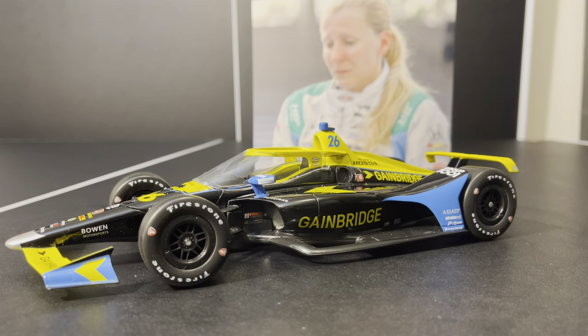The Zach Veach car was actually the first AeroScreen car that we got in 1:18 scale. However, this is the decal sample for the AeroScreen car, and there are some pretty interesting differences. It's a very interesting car indeed.